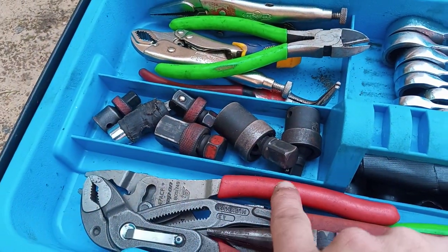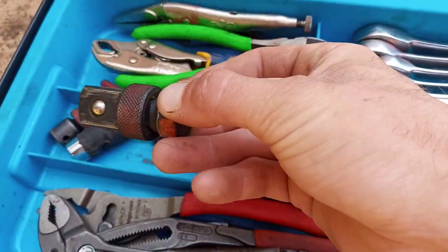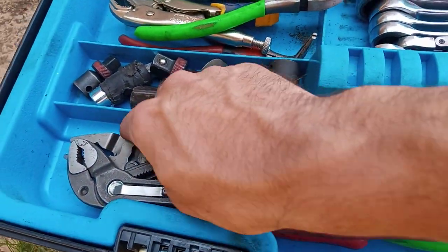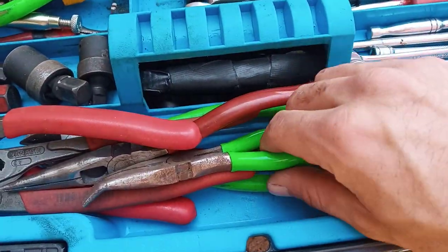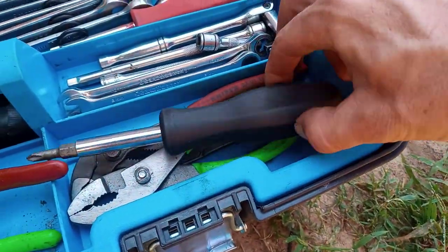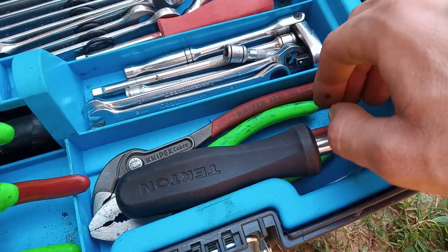We got a couple impact swivels, a couple adapters, I got these shallow adapters — I like these — some more swivels and stuff, water pump pliers, Snap-on slip joint pliers, Mac needle nose, Mac cutters, Tekton 6-in-1, Mac slip joint, water pump pliers.